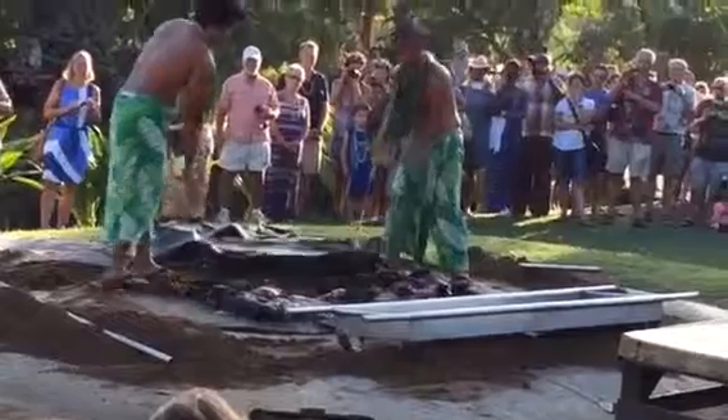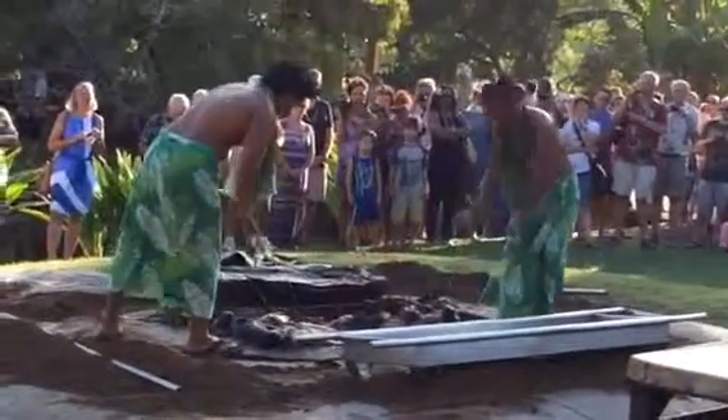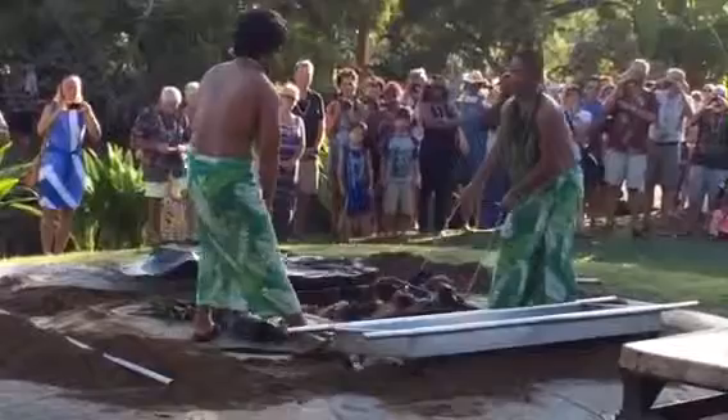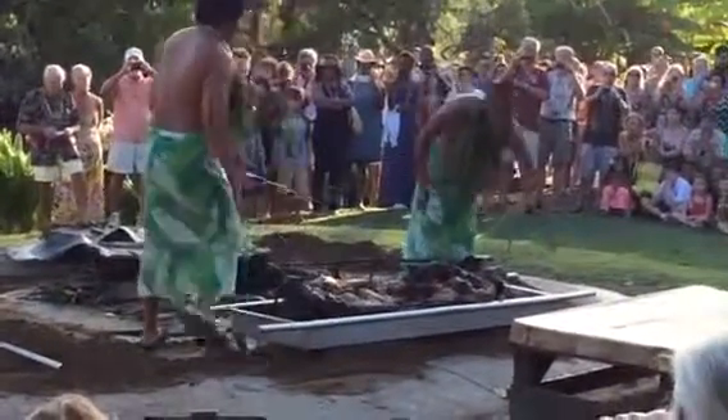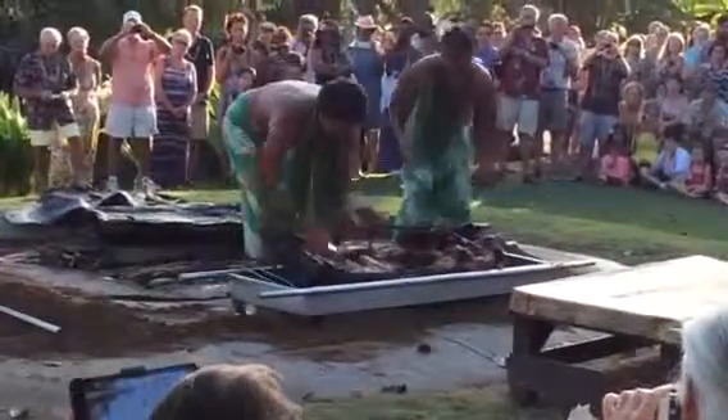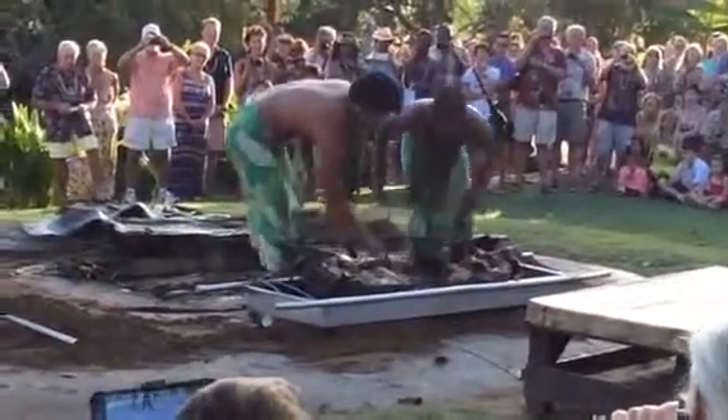You can cook pretty much anything in an imu. Sometimes we cook turkeys — Thanksgiving time, we'll throw a few turkeys in there as well. The chefs love this way of cooking because all they do is pick up the bones and shake them, and the meat falls right off the bones.